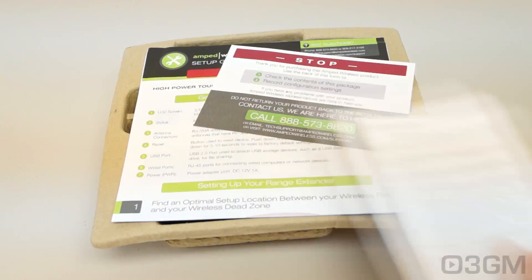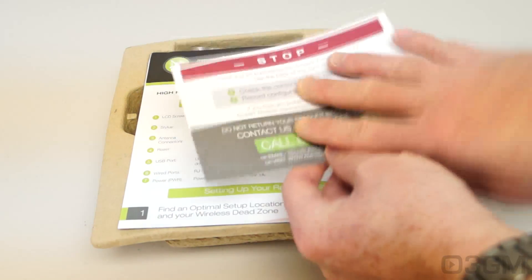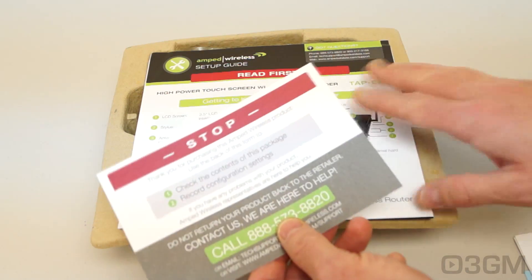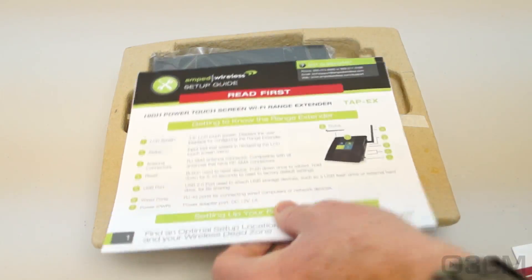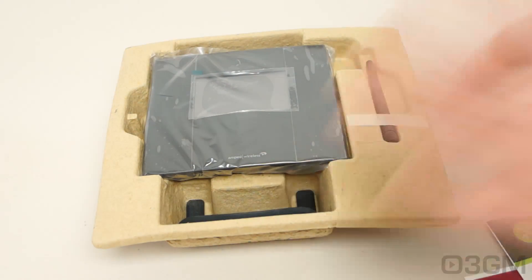They include information on the warranty. Basically, if you see something missing or if you have any problems, just give them a ring. There's also a quick setup guide and the rest of the goodies.